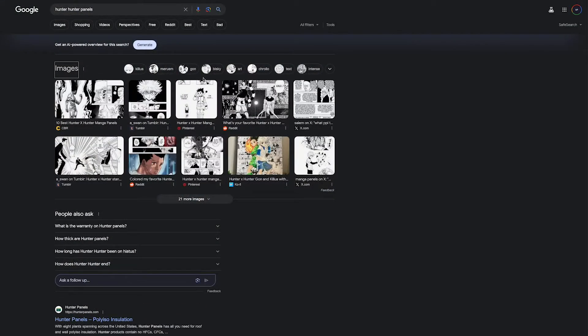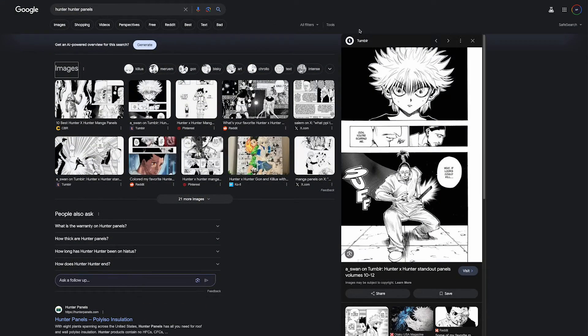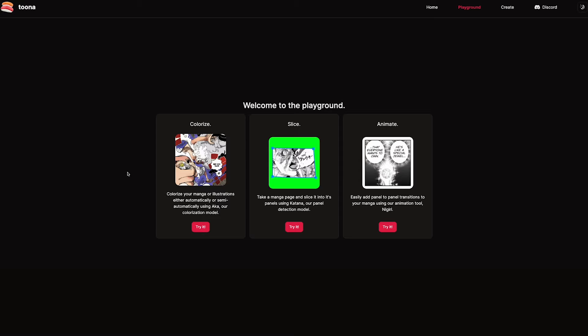For this demo, I just searched up Hunter x Hunter panels and chose the first one I found. Next, go to the website of the tool, which is tuna.io/playground, and click on the colorize tab.